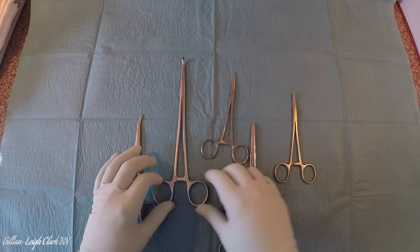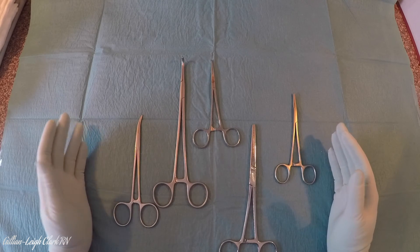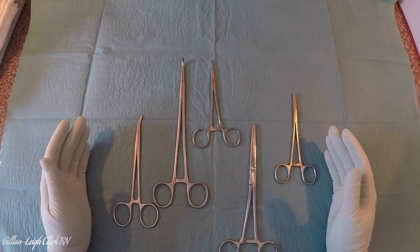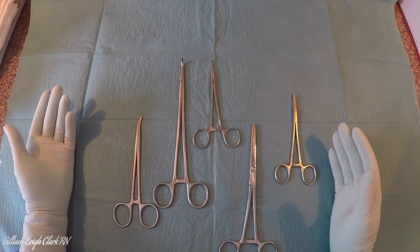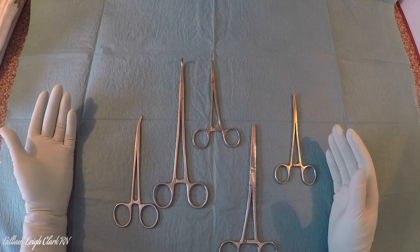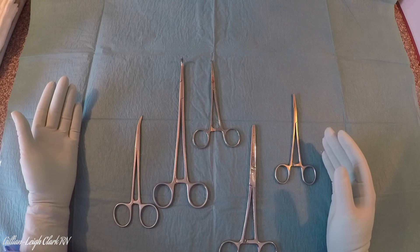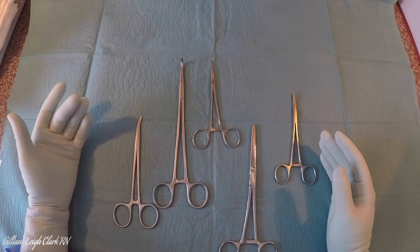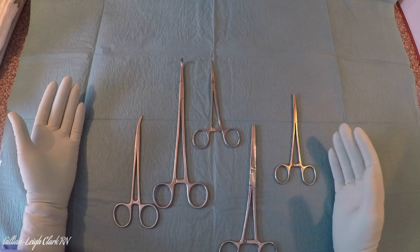Some people will call it a hemostat — it's more of an American term. But if you can identify artery forceps, even just starting with the smallest one on your most common tray — for example, a Cryol or a mosquito — usually they'll be in fives, tens, or fifteens. So you can immediately identify 15 of the instruments on the tray just by knowing those three features. You can then start to work out what the rest of the instruments are. More often than not, you'll have two sizes of artery forcep on your tray: one for shallower work and one for deeper work, whether that be mosquitoes, Cryols, Grey Turners, or Roberts. That gives you a fighting chance of knowing the rest of the instruments. I hope that helps.